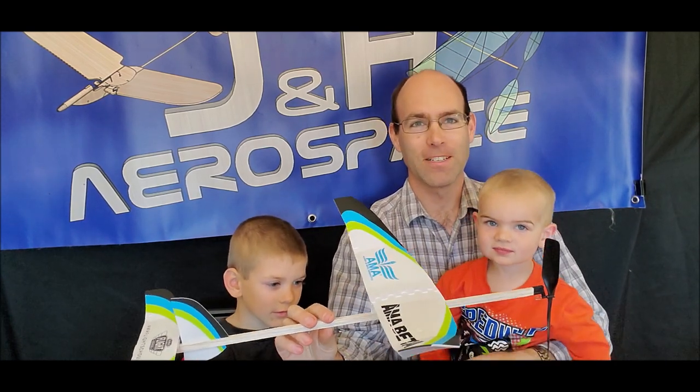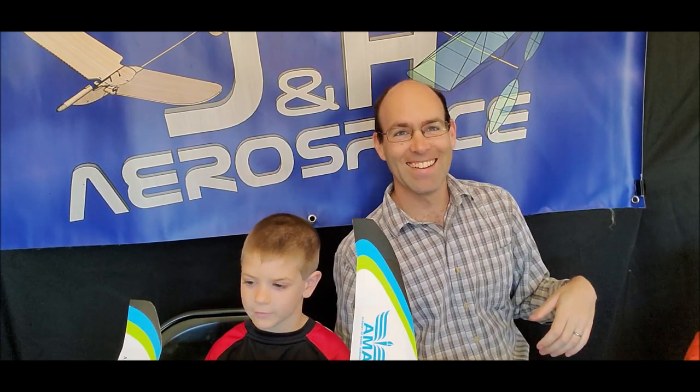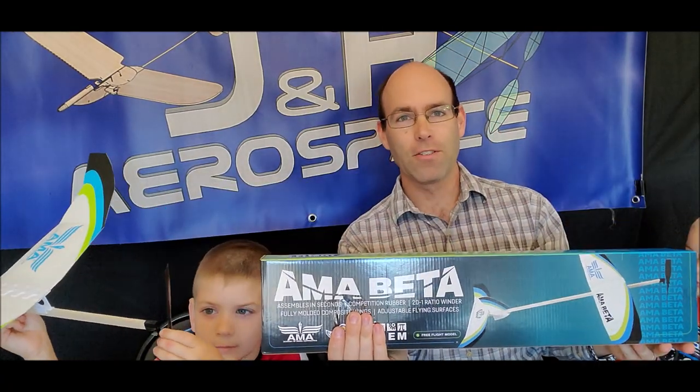And we're going to show you how to put one together. So this is an airplane that does not require any particular tools — definitely no glue to assemble. It does include rubber of two different sizes: 3/16 inch rubber and 1/8 inch rubber. It comes with a very nice manual, a 20-to-1 winder, which is the winder we're now carrying in the store, and it comes in this bright shiny box. We're going to show you how to assemble it and then go out and do some flying.